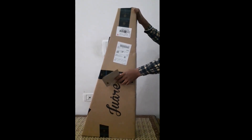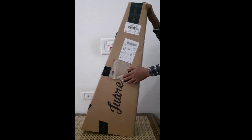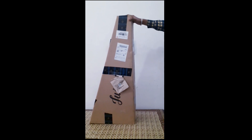Today we will see what is in the box and talk about the price. Let's start — this is from Amazon.